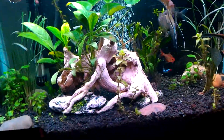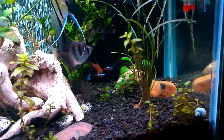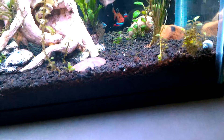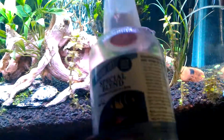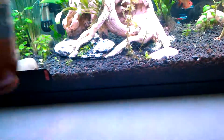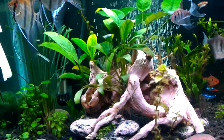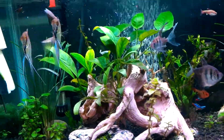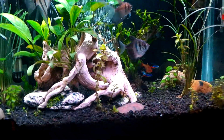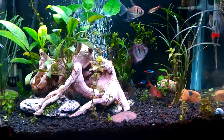I also use Microbe-Lift — this stuff right here in the tall bottle. It's excellent stuff; I'm almost out and need to get another bottle. It does wonders — it means you don't have to do as many water changes as often, and it's great for keeping the bacteria count up and keeping your tank cycled very well.